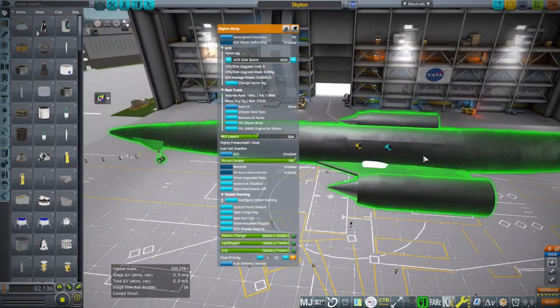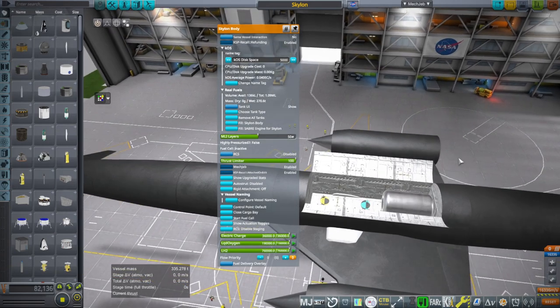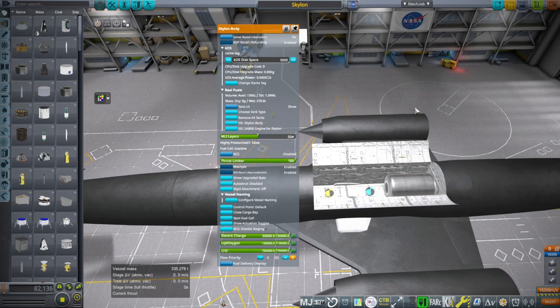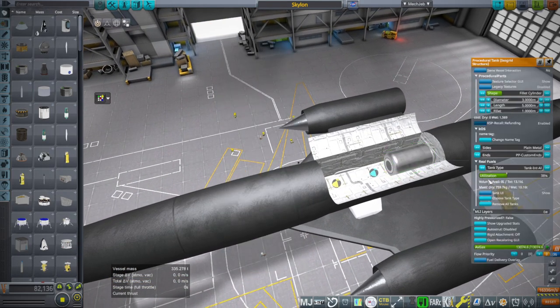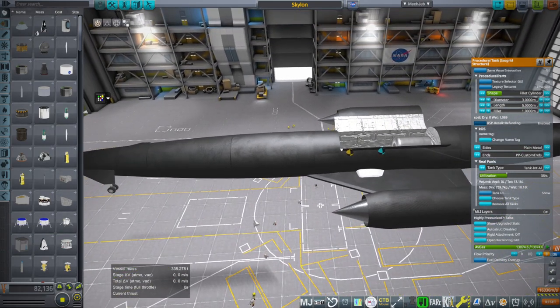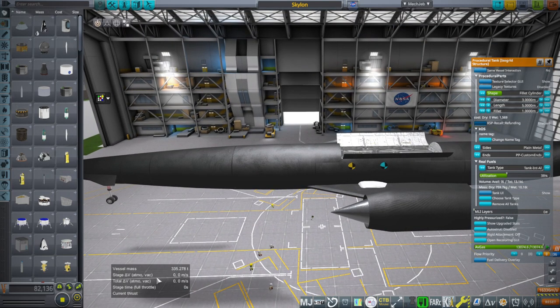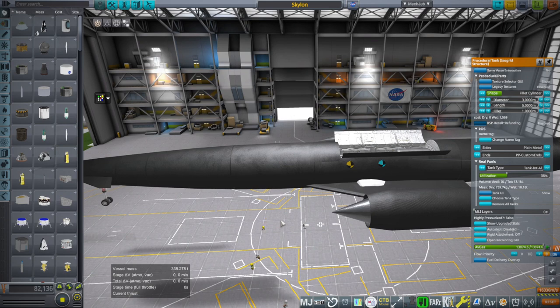I have tried to rebalance the fuels so that they are more optimized, but they'll still probably have excess of one or the other. We also have to deal with residuals that will be left over because of the residual system in Realism Overhaul. Our payload right now is 10 tons, which is pretty good. It's not rated for 15 tons, but 10 tons is still 3% of the liftoff mass, which is rather good for an SSTO.